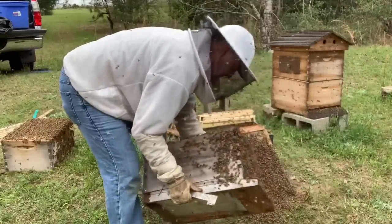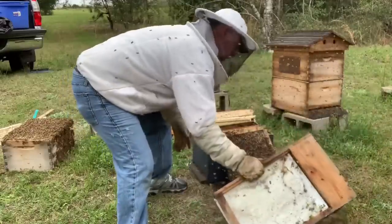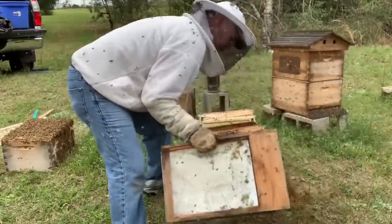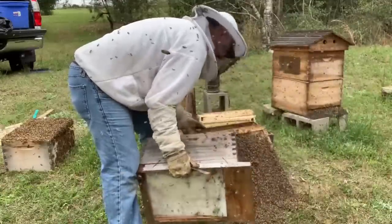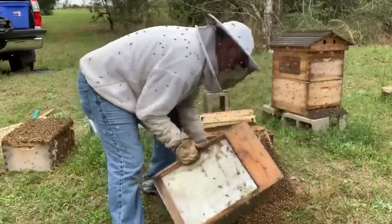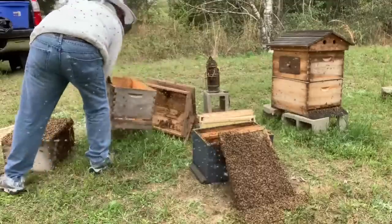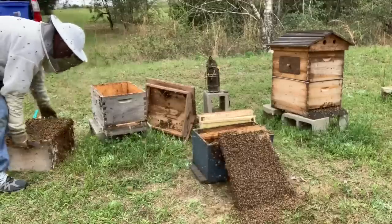That got them fired up. A lot of bees right here, guys. Tons of bees - I'm talking about lots of bees. Healthy hive though. I've been stung a time or two, but it hasn't been too bad. Not as bad as I thought it was gonna be. I think I'm just gonna give this box a good shake if I can figure out how to do it.